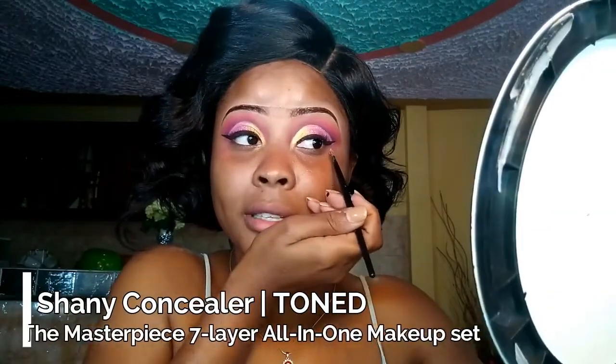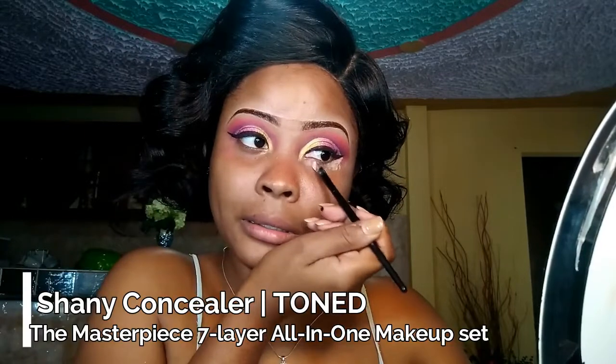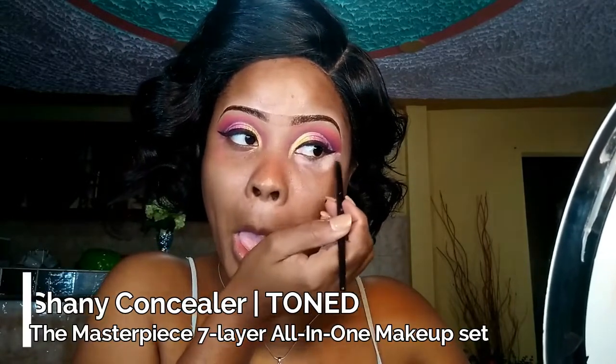Now I'm going to go under my eyes and I'm using a little bit of concealer to go under my face. So I am just going to go ahead and put on my foundation — I'm going to prime my face, put on my foundation, and the foundation that I will be using is the Sasha foundation palette. Just put on my foundation, prime my face, and then get right back to you.